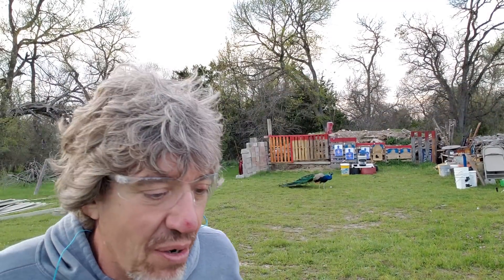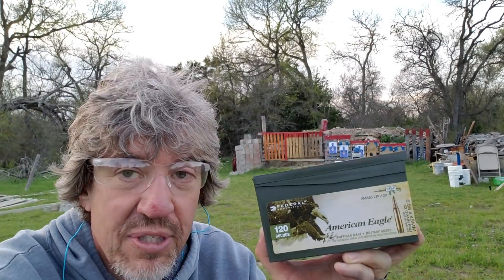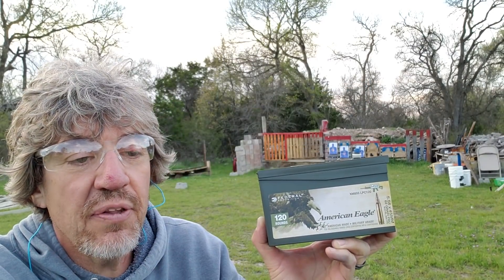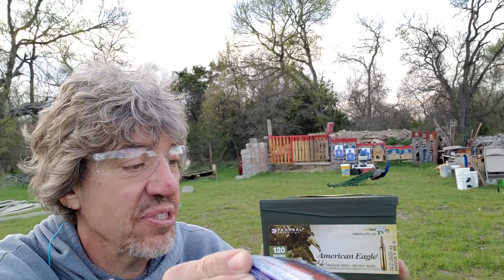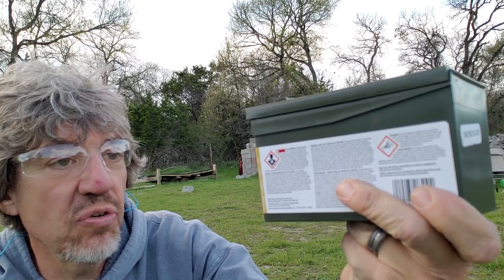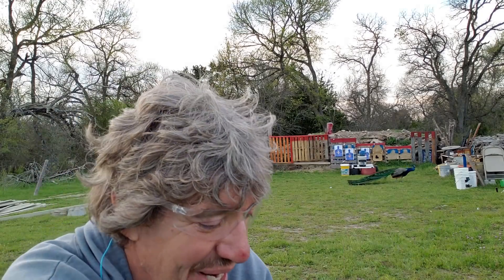10 and a half inch barrel AR using some 62 grain ammunition, 5.56, along with some 55 grain ammunition, 5.56. The 55 grain moves at 3,165 feet per second, and the 62 grain ammunition moves at 3,020 feet per second. I tested this ammo at 100 feet, and neither one of them punched through.